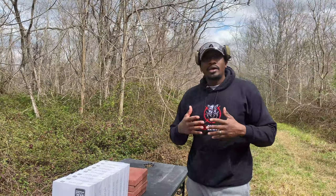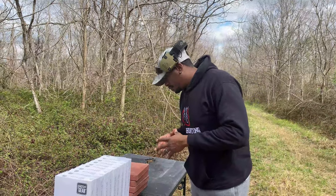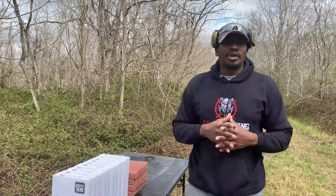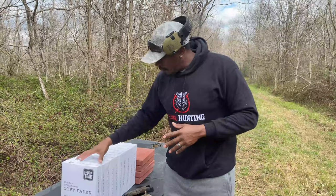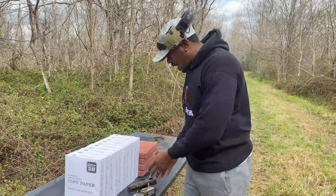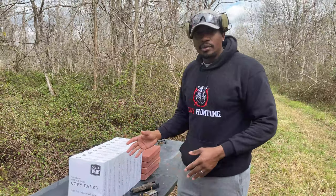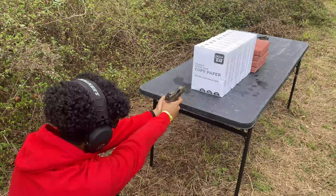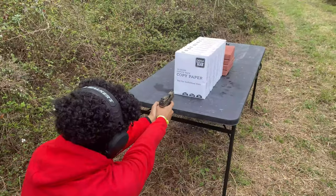30 Super Carry is supposed to have a little less recoil and a little higher capacity than 9 millimeter, and it's 8 millimeter compared to 9 millimeter. A lot of the testing we've done so far, the ballistics have been very very close to each other. We've done this paper test before with other calibers. Today we're going to do the paper test with our hollow points from 30 Super Carry and 9 millimeter and see which one comes out on top. First shot with the 9 millimeter — let's get a baseline.